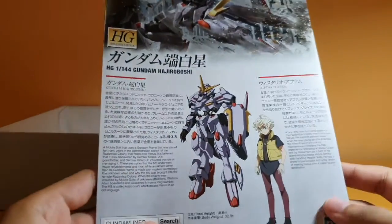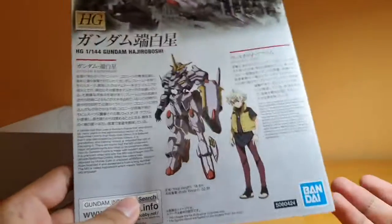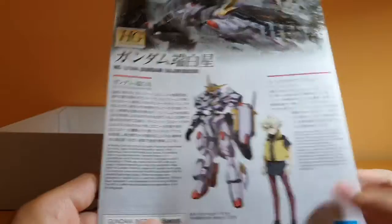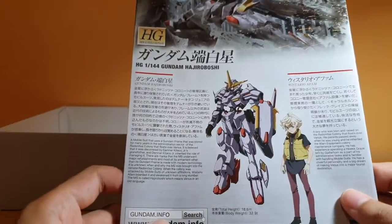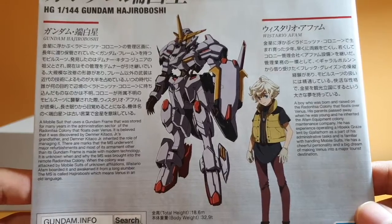The manual — the usual Iron-Blooded Orphans style. It's a small manual. It does not mention the unit number officially, but we all know it's in the Gundam frame. It's not officially confirmed yet, but you know we can all speak it — it has Hajiroboshi. You can pause and read it for the pilot and mobile suit details.